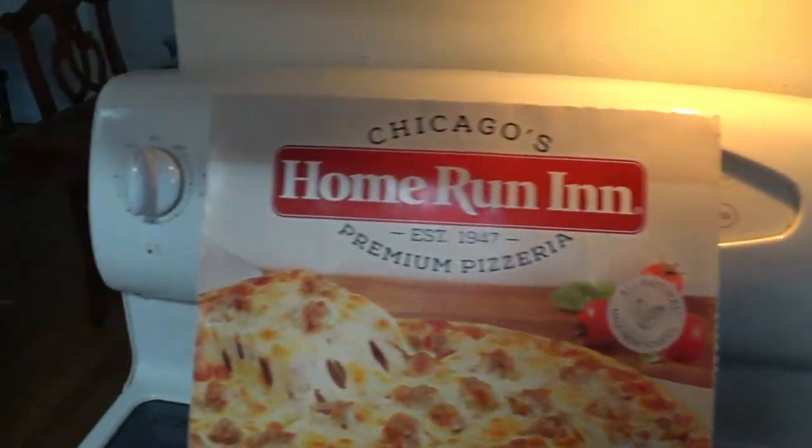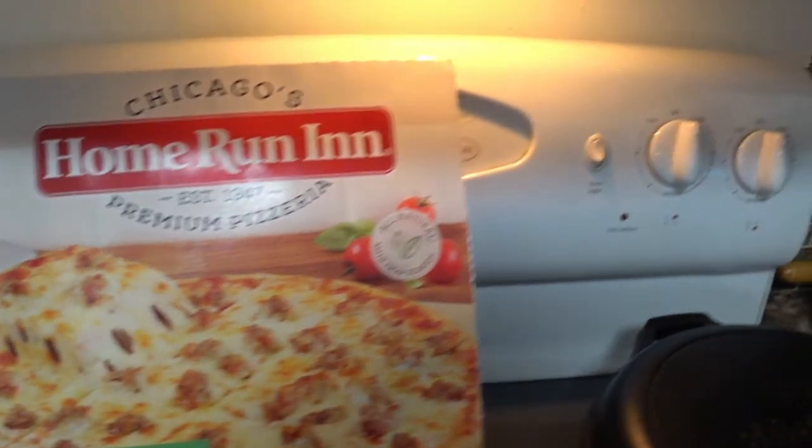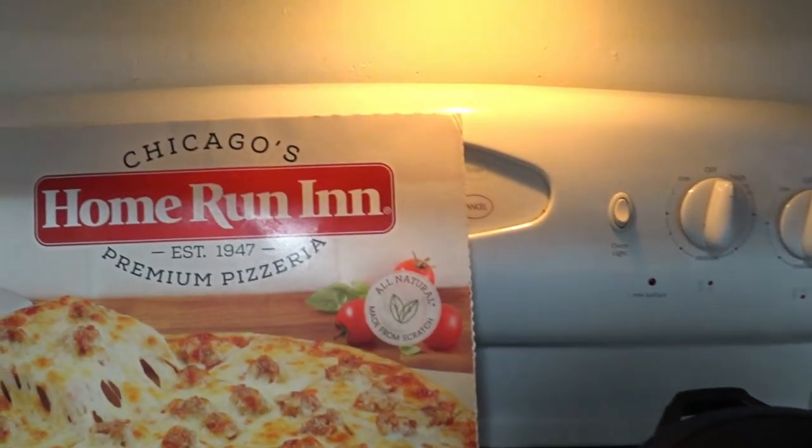All natural, made from scratch. All natural, made from scratch.